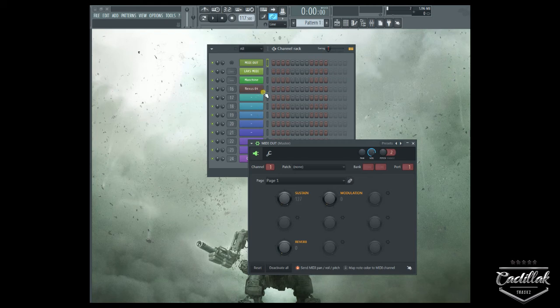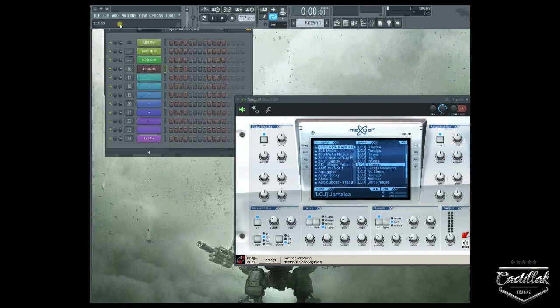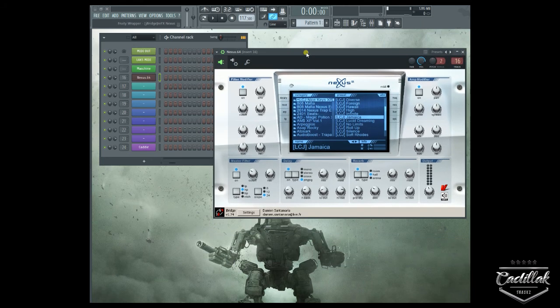Go ahead and turn sustain on, and now I'm going to play Nexus notes and see if they hold. You can hear the notes are actually sustaining now — it's because I turned the sustain knob on. And right there when I turned it down, it goes off. This is a way to set up a custom sustain knob for your VST plug-ins using the MIDI out function.